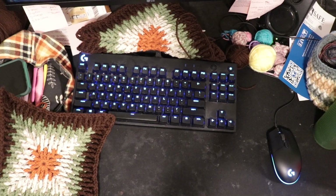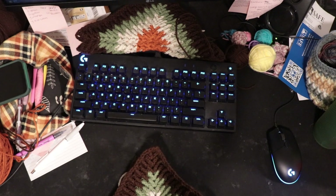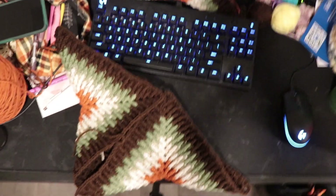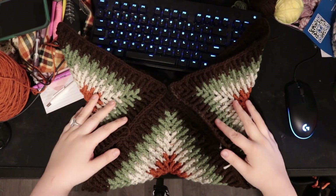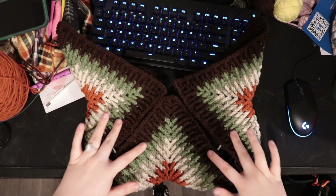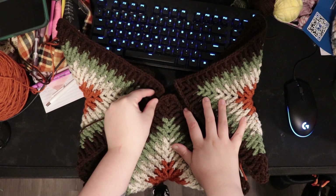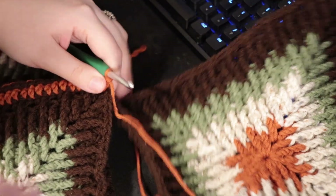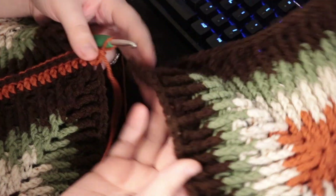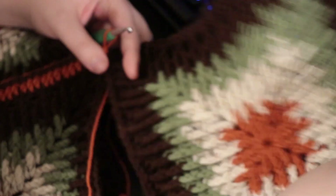The way these squares connect: you fold them diagonally to create triangles — one as the base, one connecting on this side, and a third on the other side. All you're doing is starting at the chain two spaces on all three to connect them, then stitching down the sides. What I've done is put two double crochets in the chain two space to connect it through. With the next square, I folded it into a triangle shape and lined up the edge. Insert hook into the chain two space of the new square and double crochet — go through the chain two space of the bottom square, yarn over pull through, yarn over pull through, then yarn over pull through both the bottom loop and the top loop.